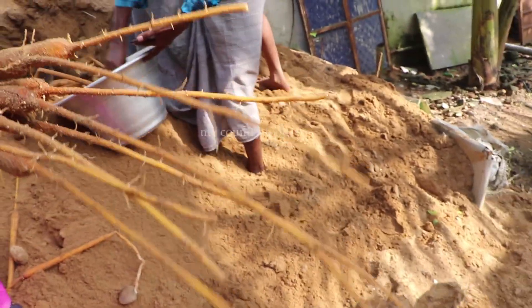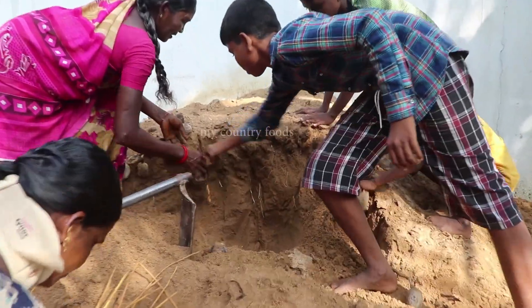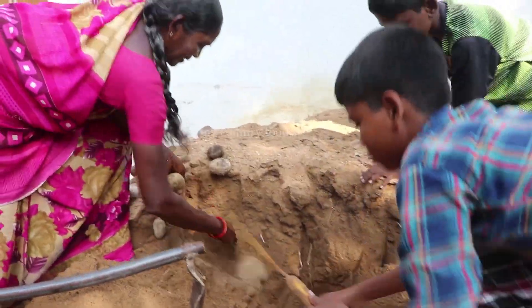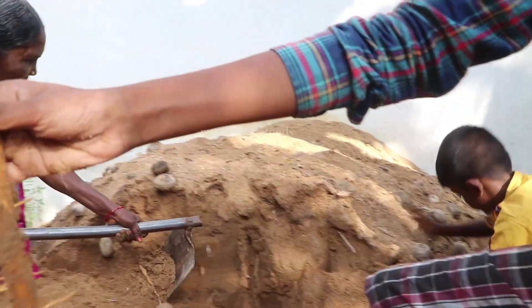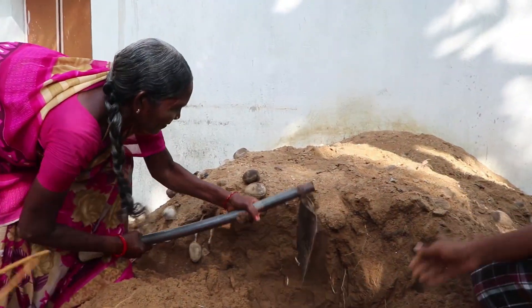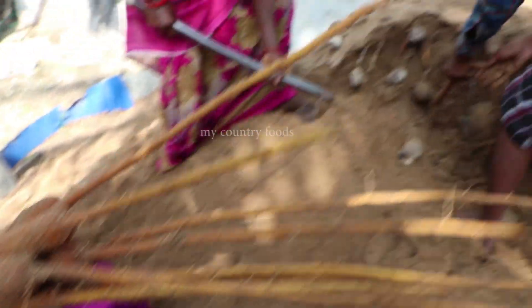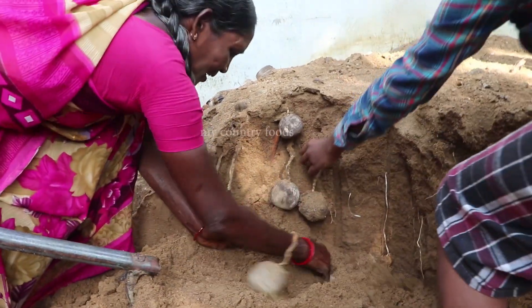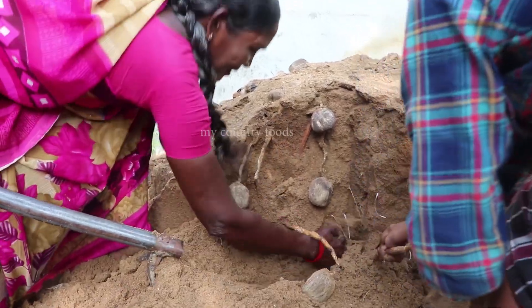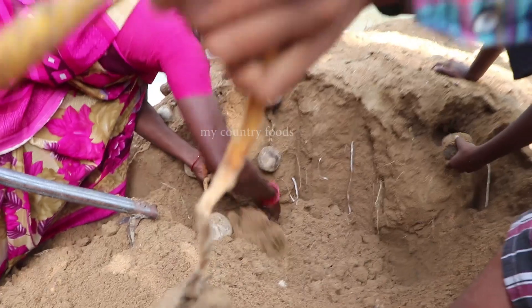The water is cut from the water. I always take a knife and put a knife in the center. This is also a knife. This is a knife. I am very excited and I have to look at the house. I can see this. This is not even in the house. I can't eat this. I will eat this.